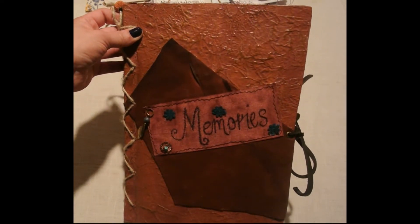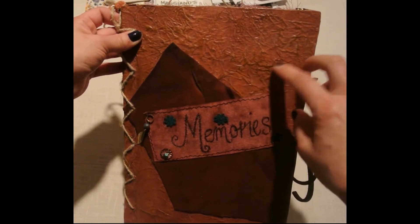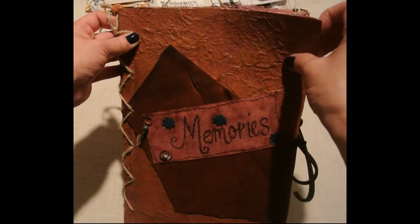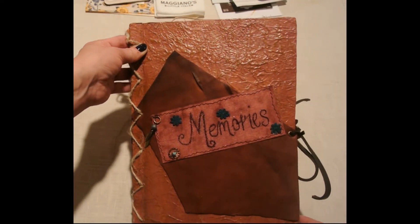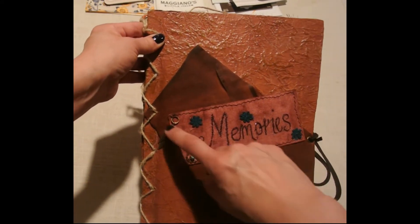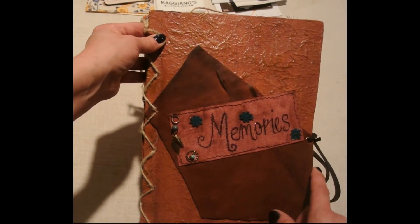I used chipboard on this with some tissue and then I added some different acrylic paints to give it that leather look. I also used a water glycerin mix to give it that soft feel. Here in the front that's actually real leather, kind of a little bit of a contrast, and right here that is some canvas material that I used. I hand wrote 'Memories' and then used some thread to give it a perforated look on the top.